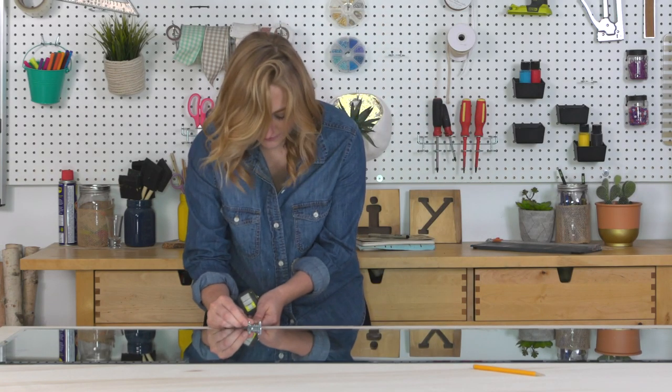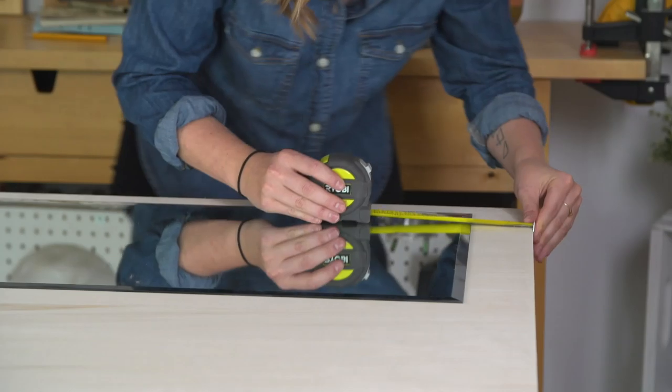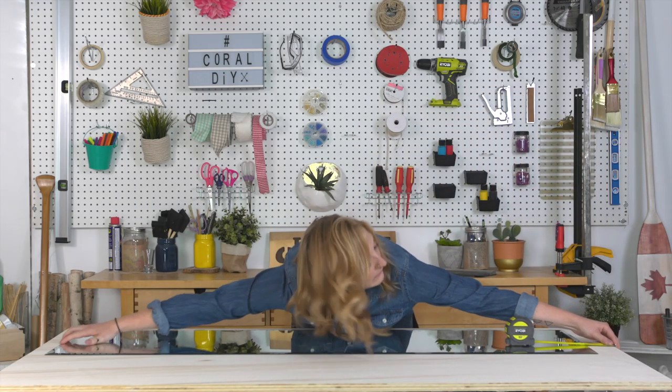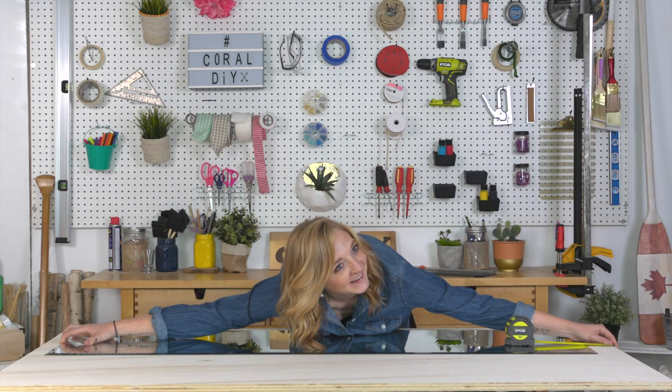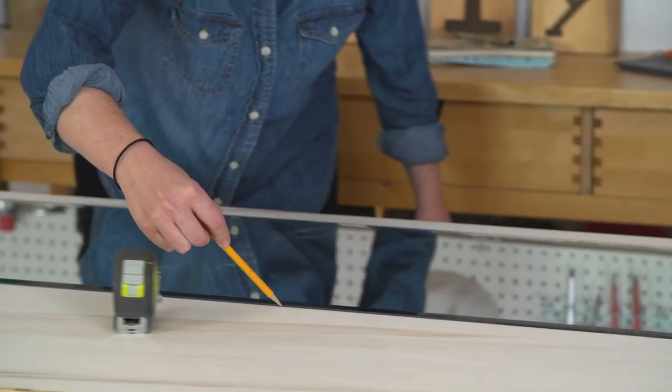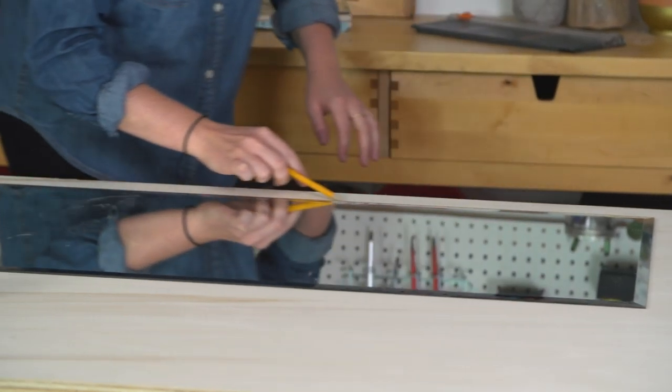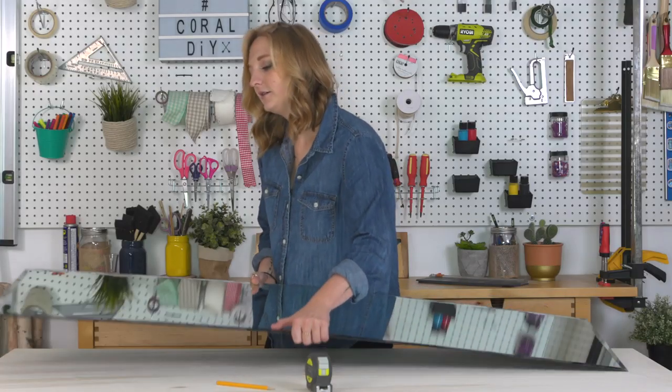I've left two inches of space on the left side, two inches on the bottom, and three inches on the top. Do not move it. Using a pencil I just lightly traced the mirror so that I know where the mirror is gonna be placed later. Now take it off — and don't break it, because nobody needs bad luck for seven years. Seven years! We don't have time.